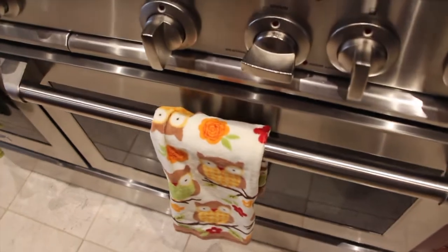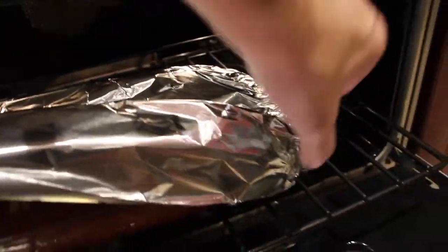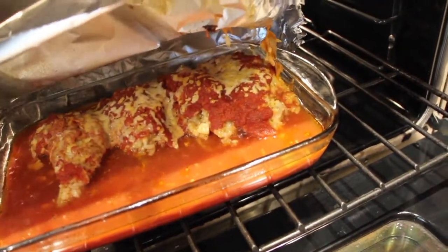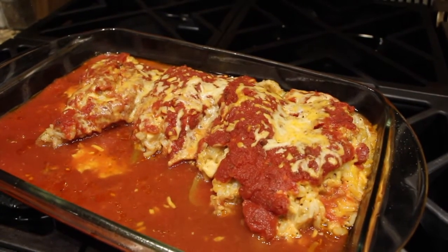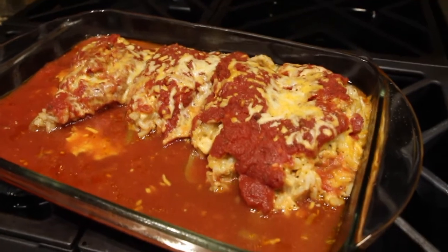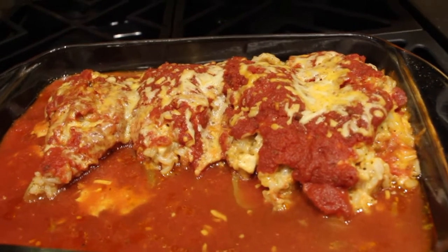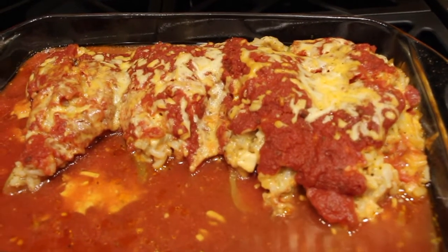Now I'll check on my stuffed cubanella peppers with chicken and cheese. It smells really good in the house here. I'll take the foil off and take it out of the oven. This smells really really good. So now that I've placed the stuffed cubanella peppers with chicken and cheese on top of my stove — this is my dinner for two — my husband and I will be having stuffed cubanella peppers with leftover chicken and cheese. I can't wait to dig in. Enjoy!